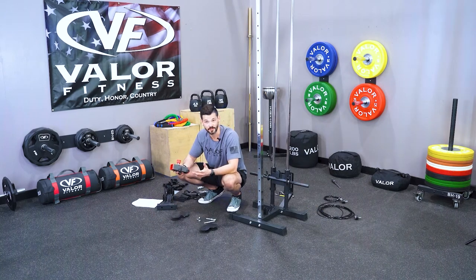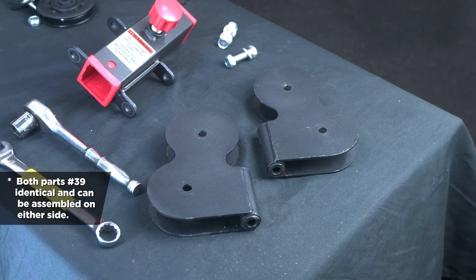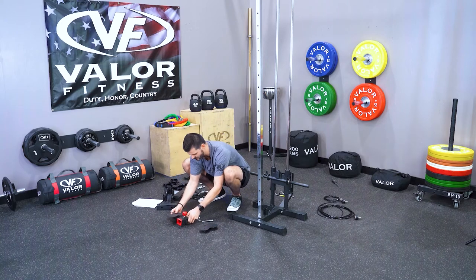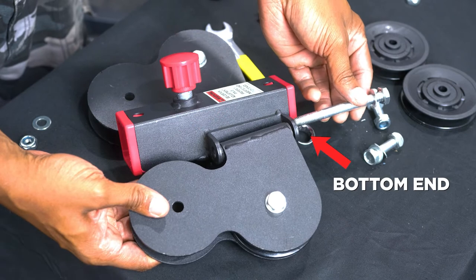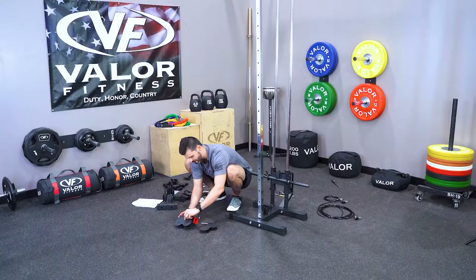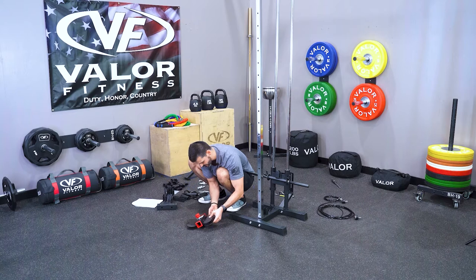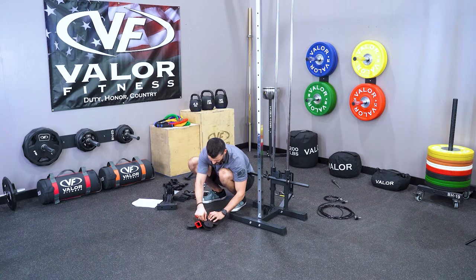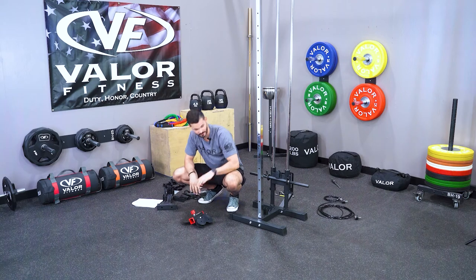Now we're going to make what I like to call the butterfly. We're going to take piece 36, two 100 millimeter bolts, and pieces 39. It doesn't matter what side they go on because they're both the same. Take your bolt with a washer on the bottom, insert part 39 in between the bolt holes, slide that bolt through until it gets to the other side bottom up, then put a washer and nut on top — finger tight, nothing crazy. Same thing on the other side: slide part 39 through so the bolt holes line up, drive it up, washer on top, and nut on top. Now you've got your butterfly.